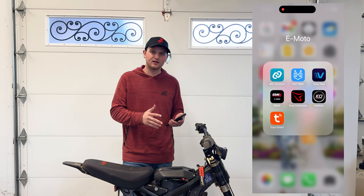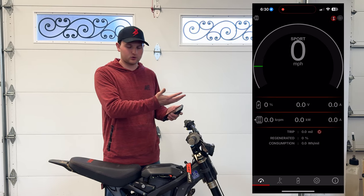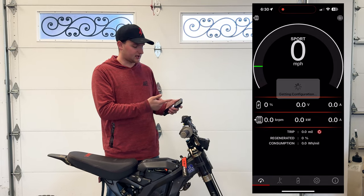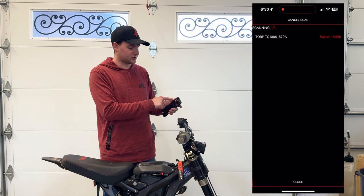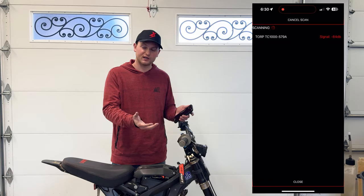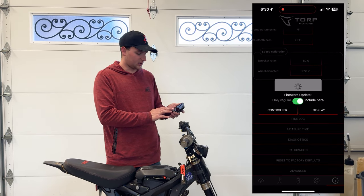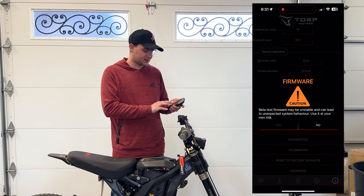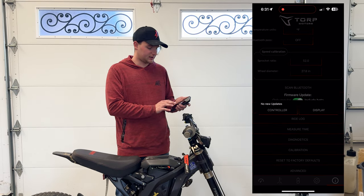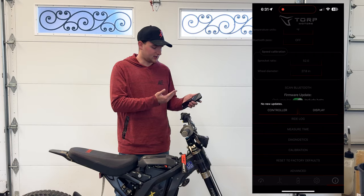Let's get this controller and motor all set up in the Torp app — this is a super simple process. Go into the Torp controller app. It will automatically connect for me, but for you, go to the far right tab, hit Scan Bluetooth, and select your controller — Torp TC1000 in our case, or TC500 if that's what you have. Once connected, immediately go into firmware update. You can choose regular or beta firmware — we're going with beta. We have no new updates here, but if you do, go ahead and update your controller and display firmware.